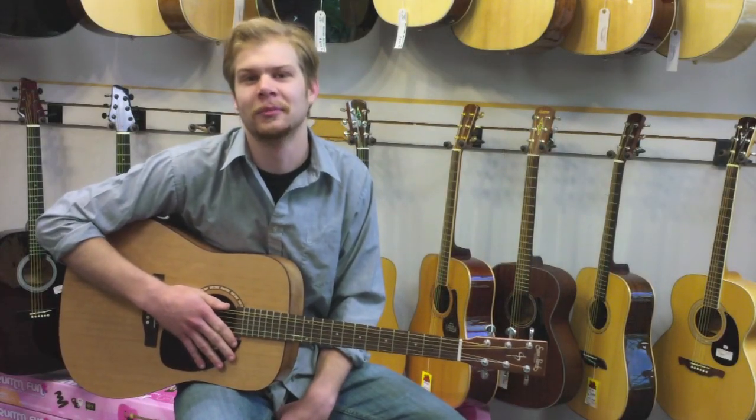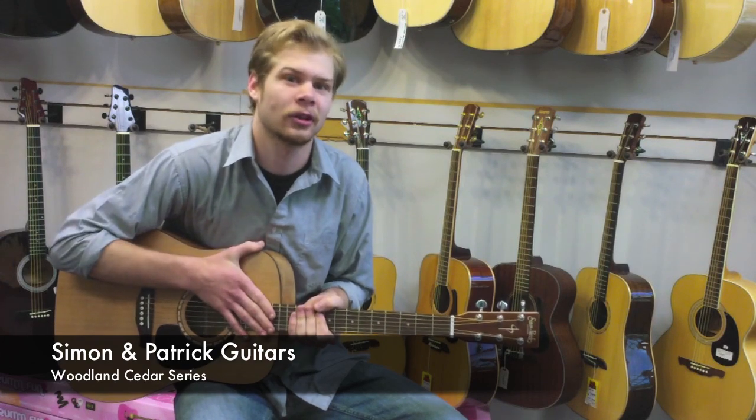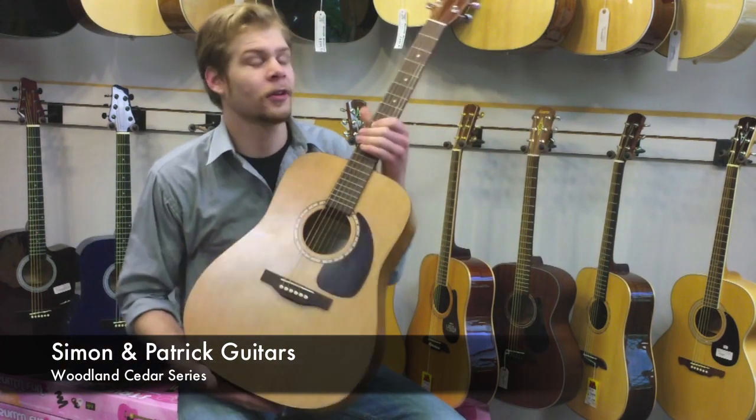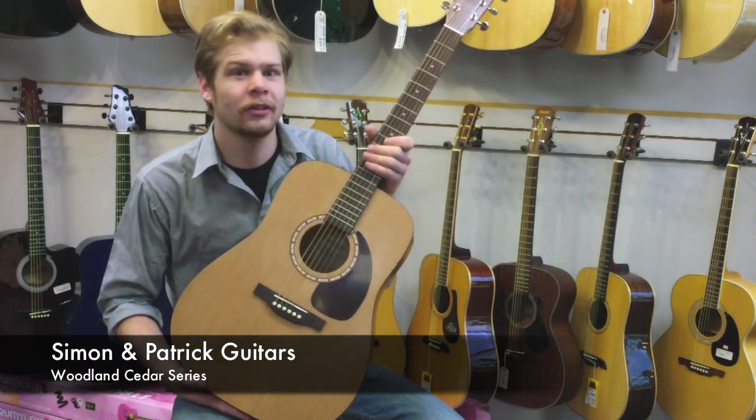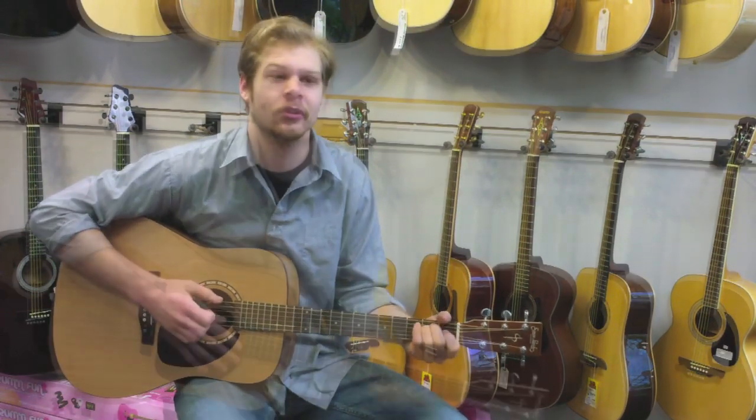Hi, this is Lee from Rhapsody Music in Mankato, Minnesota. Today I will be showing you the Simon and Patrick guitars. The specific guitar I'm showing you is the Woodland Cedar, which is the step up from the Songsmith series.